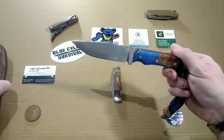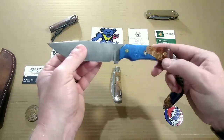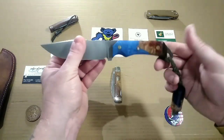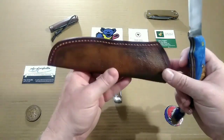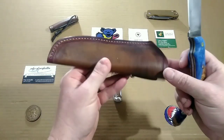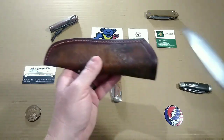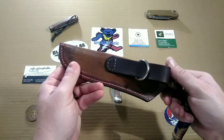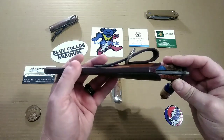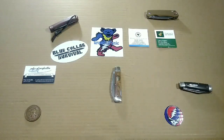This is an 80CRV2 blade steel with hybrid blue resin and Amboina Burl handle scales. The sheath is a custom sheath from Uncle C Leather, which is my good friend Salvador Sanchez. I'll drop a link to his Instagram in the description so you guys can go check him out — he does some amazing work and his prices are pretty daggone reasonable. So definitely check Salvador out; he's a really good guy.